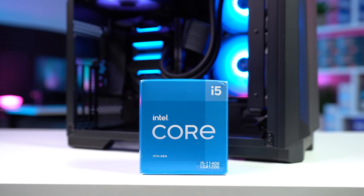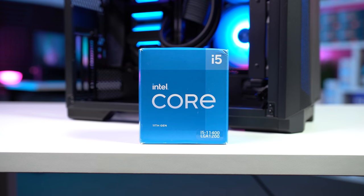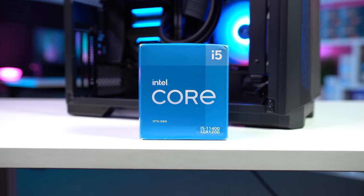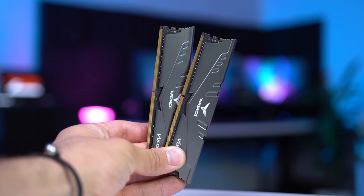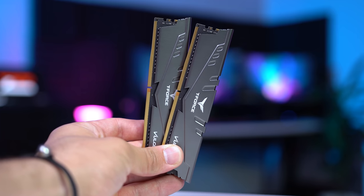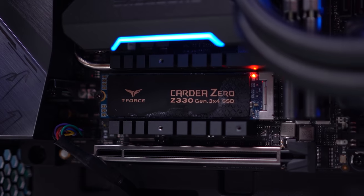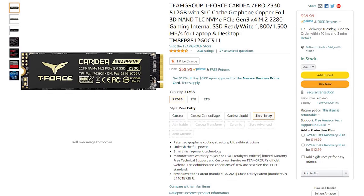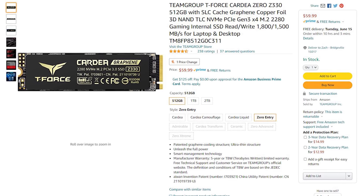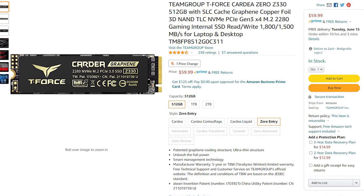Inside this build, we're rocking an Intel i5-11400, which is a 6-core, 12-threaded CPU running Intel's UHD Graphics 730. T-Force helped us out with a couple of parts: the Vulkan Z 2x8GB RAM kit clocked at 3,200MHz, and their new Kardia Zero Z330 512GB NVMe drive. This 512GB NVMe drive is sitting around $60 brand new on Amazon, and I have a feeling you're going to see a lot of these in my future build guides.